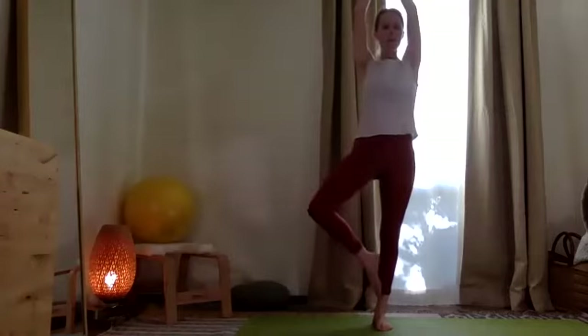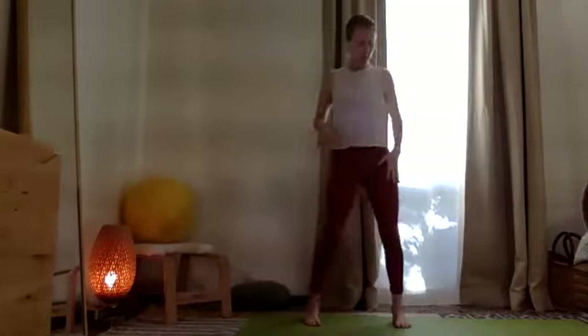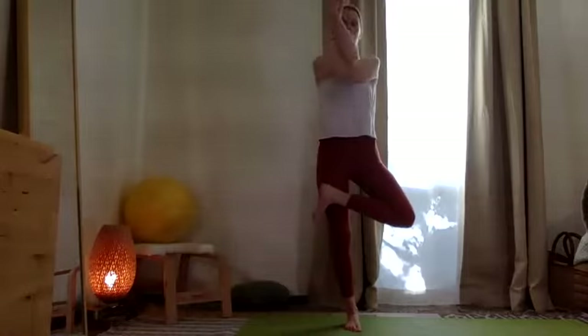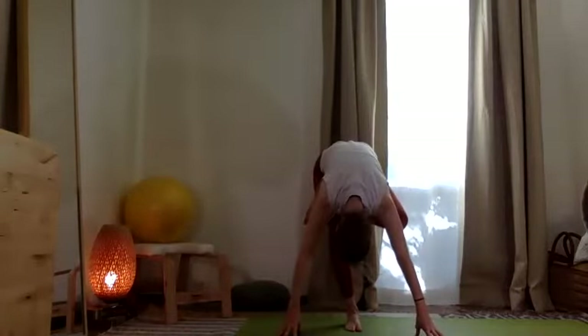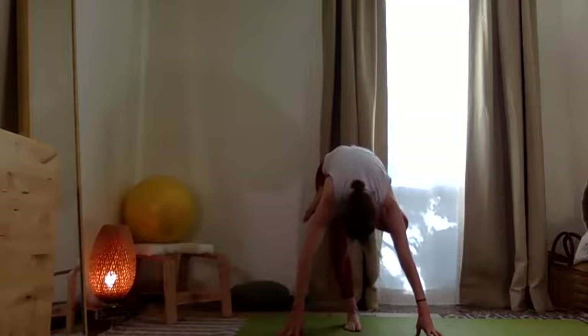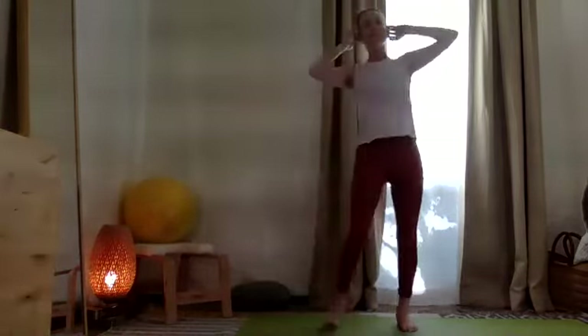Inhale, taking two arms up. Exhale, release, taking that foot down. Now take the left foot and lift. Take the outside of the foot to the femur bone and just press in and connect. Hook the arms here and press in and connect. Open the arms and see about floating down towards the floor. Release the neck totally side to side. Then push through the right heel and lift all the way up. Exhale, release.